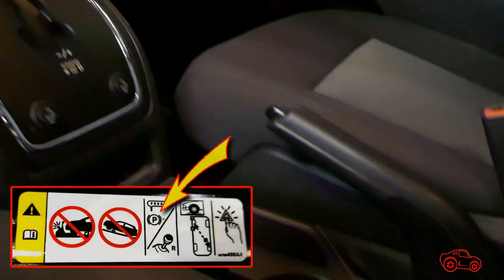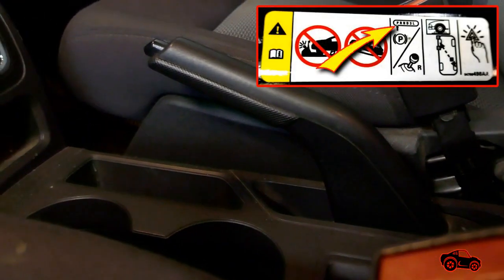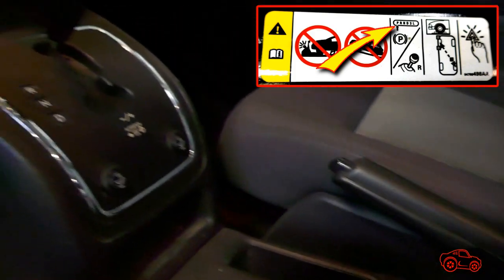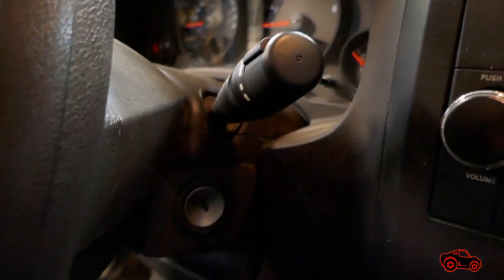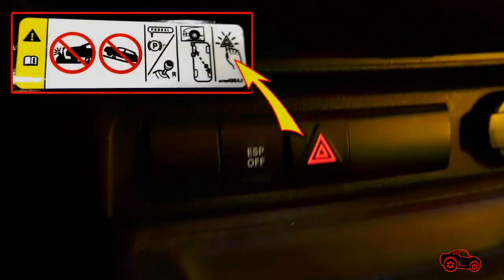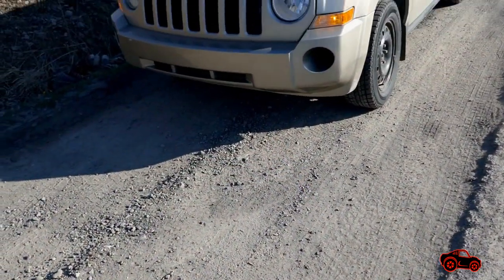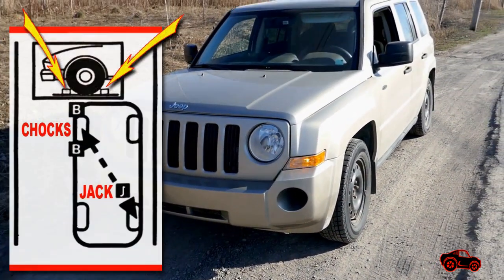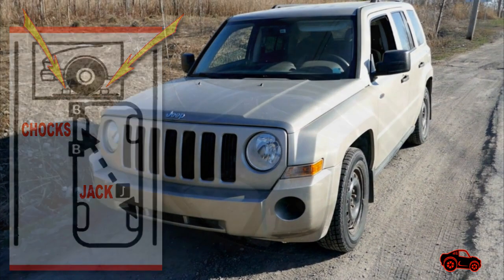To keep the vehicle as stable as possible, the parking brake must be engaged. The automatic transmission must also be in parked position, or the manual transmission in reverse position. Then the ignition is turned off and the hazard flashers are turned on. Nobody should remain inside the vehicle during the wheel replacement. The wheel on the diagonal opposite side of the wheel that is lifted should be blocked with wheel chocks.